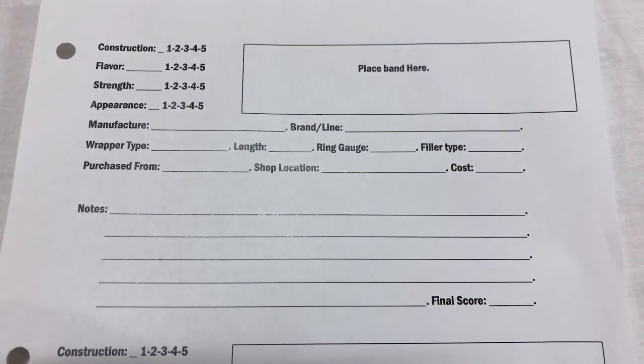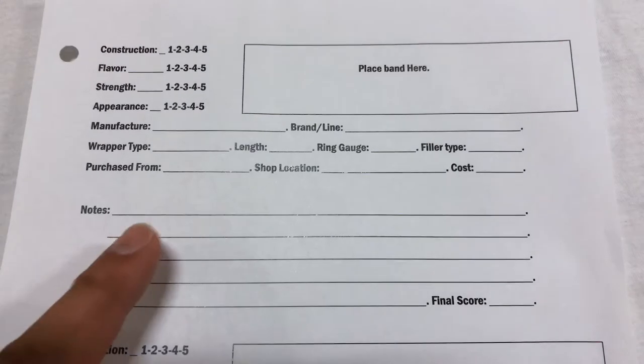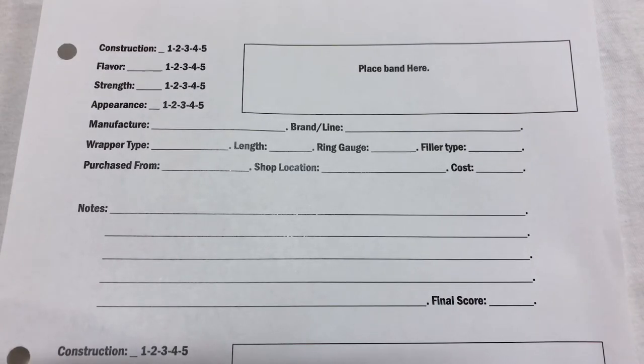Then obviously the cost. After that I'll light up the cigar and start to smoke, and down here in the notes section I'll write down flavors as they come, disappear, or change, or anything else I feel like I need to put in there — if it burned bad, if it needed touch-ups, anything like that.